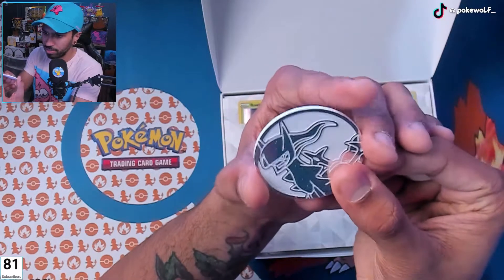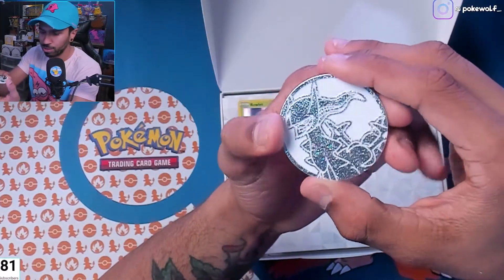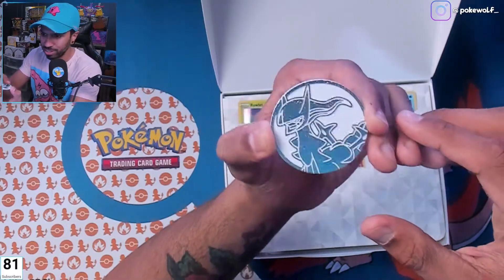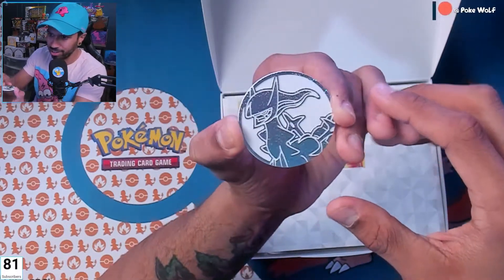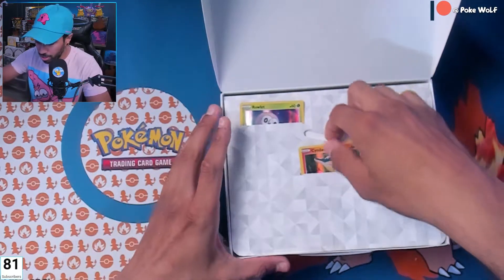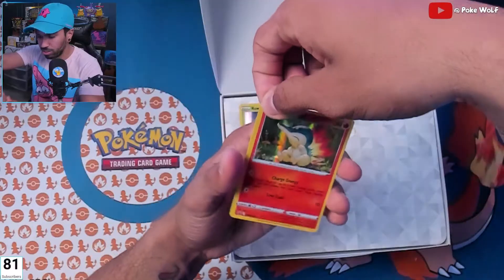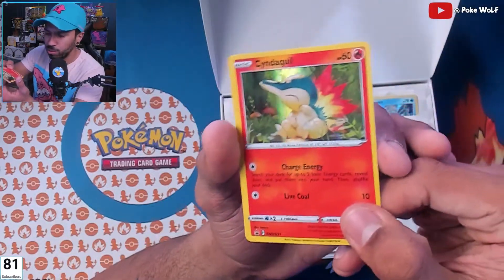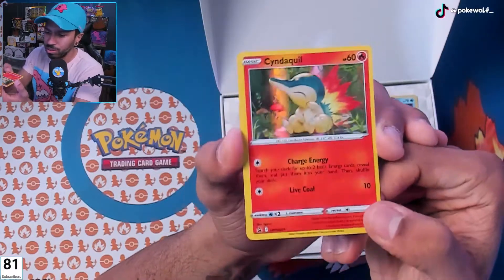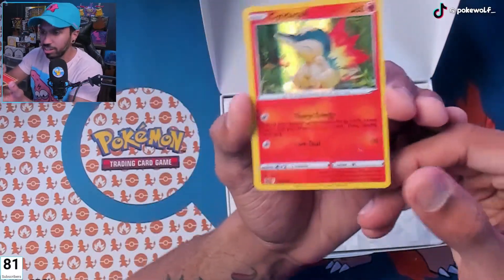I thought it was going to be like another one of those gold ones — I got a jar just full of those, I have so many — but this one's different, this is nice. And next we have our starters, which are in a nice little sleeve so they don't get bent up. I see you, Pokemon.